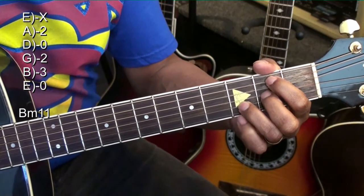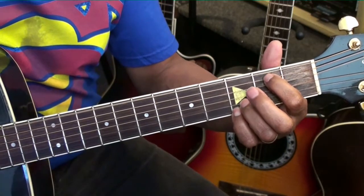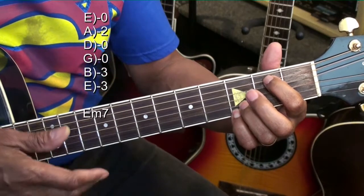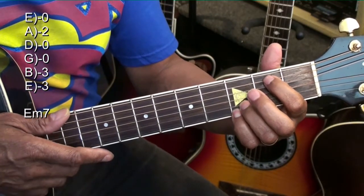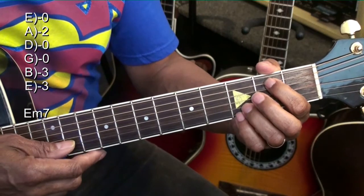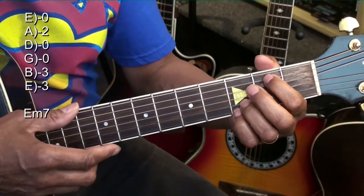E minor 7 will be made this way. Once again, we're holding down the A string at the second fret, and we're holding down the B and high E string at the third fret, and strumming that from the low E string.